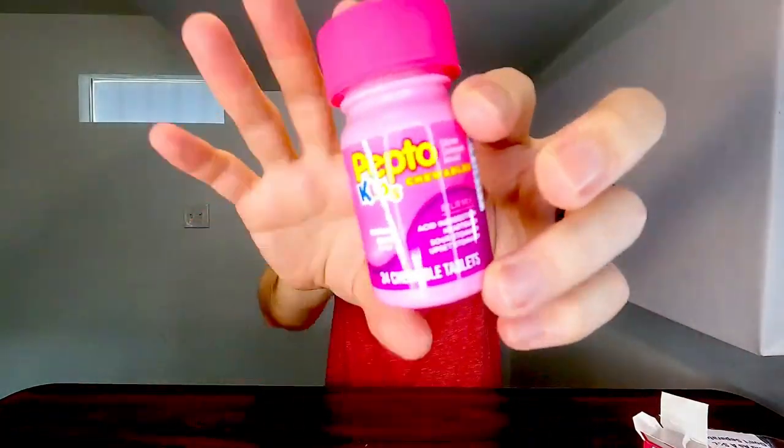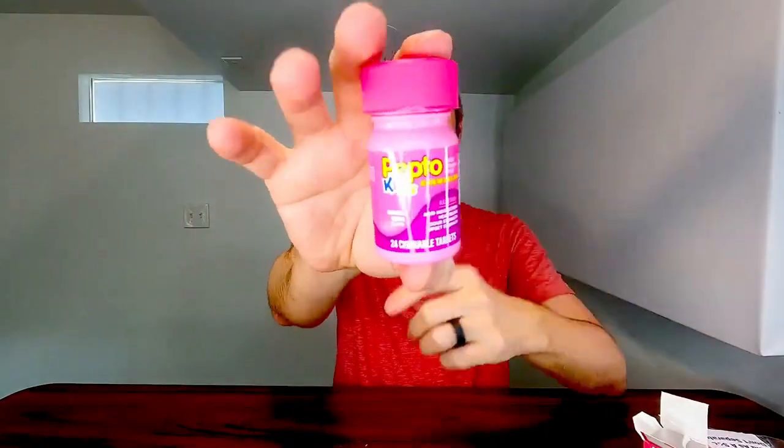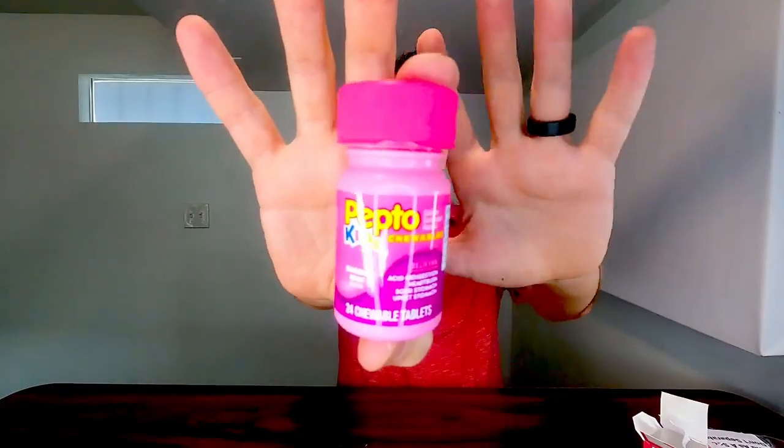If y'all are looking for a great little Pepto tablet to give to your kids and they have trouble taking them because they don't like them, this one with the bubble gum flavor is quite nice. Y'all definitely go and grab y'all some of those if that's something you're looking for. Thank y'all for watching, and Dad out.